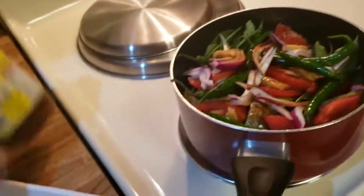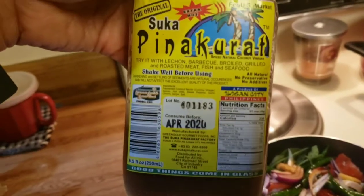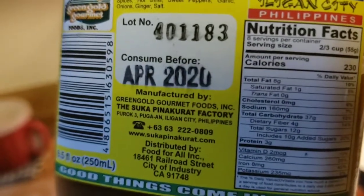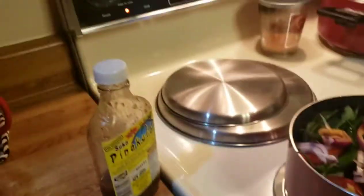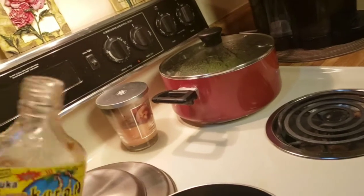Tapos bagian natin ito ng Sukang Pinakurat. Yes — Pinakurat. Manufactured in Iligan City, Philippines. Ang sarap nitong pinakurat guys. Kupin natin. Itansya na lang — alam ko naman yung measurement ko, kasi lagi ako nagluluto.